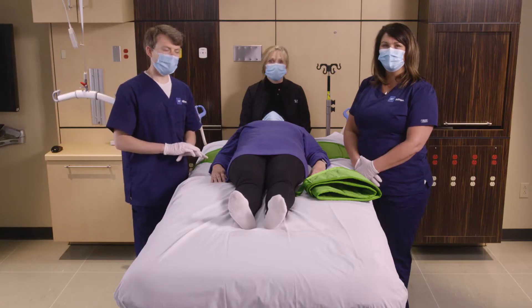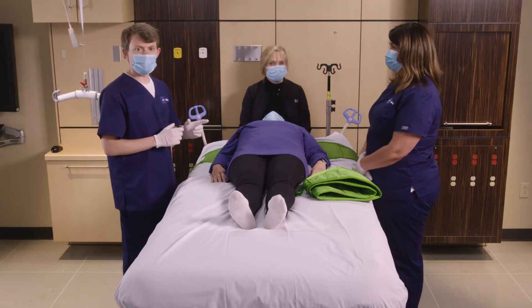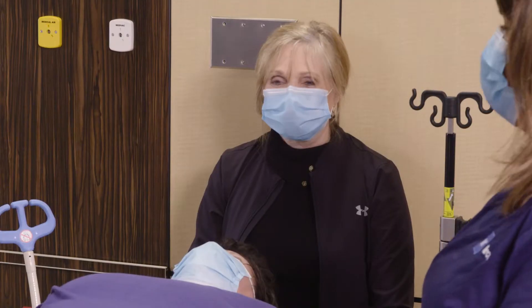Welcome to Hillrom's video on how to prone a patient using Leco multi-straps. To accomplish this we'll need three caregivers: one on each side of the patient and one at the head end to manage the airway.